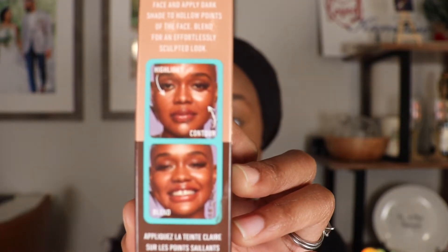Next I want to get into this new NYX Wonder Stick. It does have two different shades — the bottom shade is supposed to be used to contour and the top shade is supposed to be used as a highlighter. This Wonder Stick retails for $14. You apply the light shade to the high points of the face and the dark shade to the hollow points, then blend for an effortlessly sculpted look. The box also shows you where to apply each shade, which is very helpful.